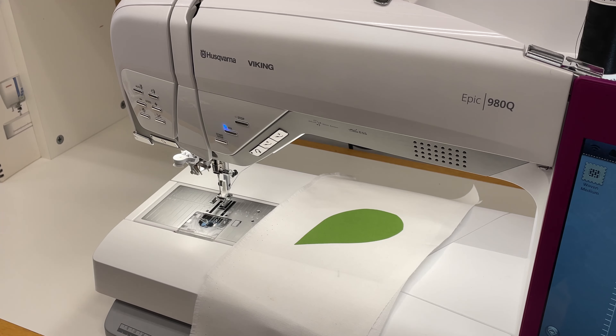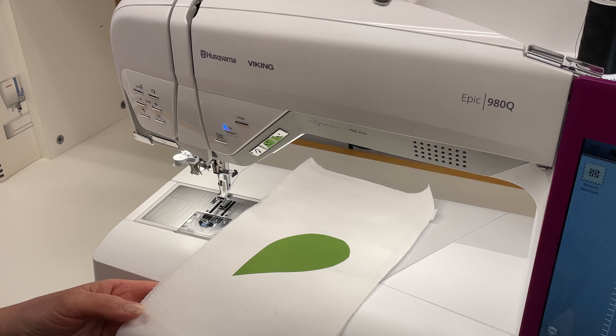Welcome to Luke's 12 Days of Christmas. We're going to talk about the open toe appliqué foot today, and I've got a little demonstration put together.